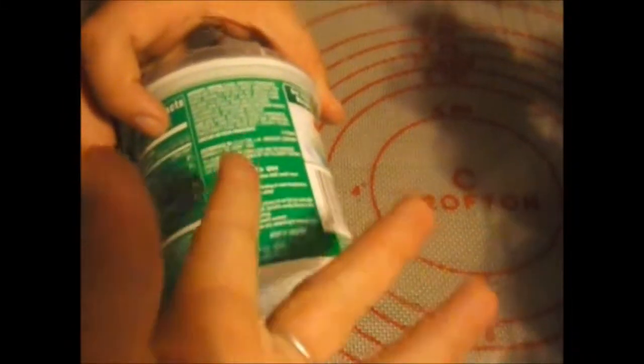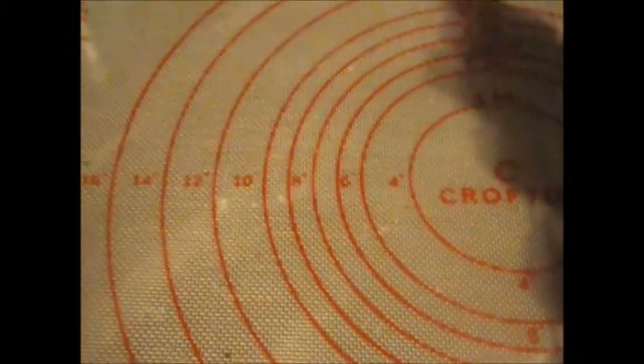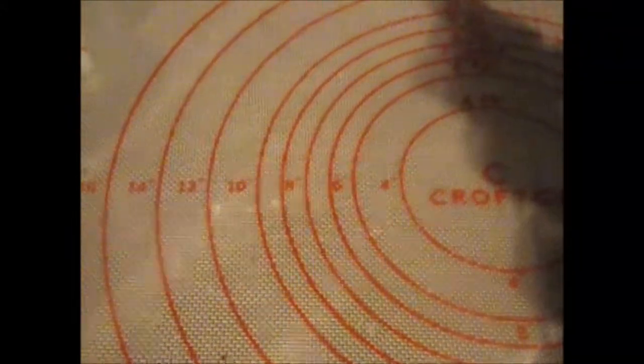Speaking of which, what do we need? Frosting — usually green, or you can tint your own white frosting to be green. Your already-made cupcakes! A piping bag, and your favorite tip — we used a star tip.